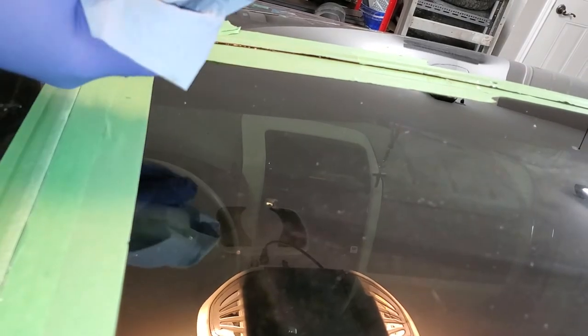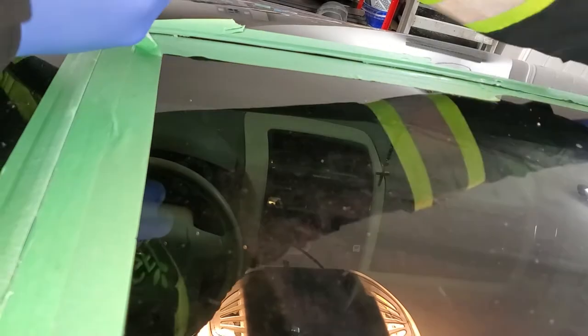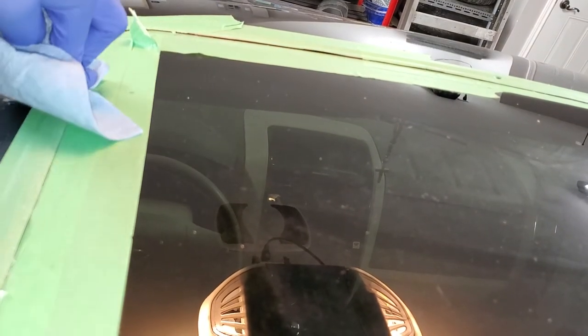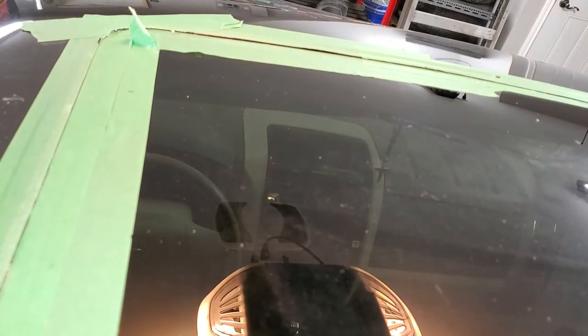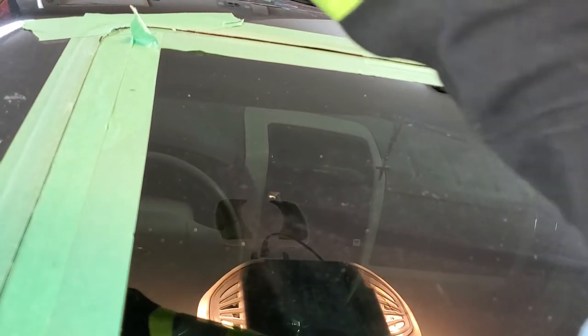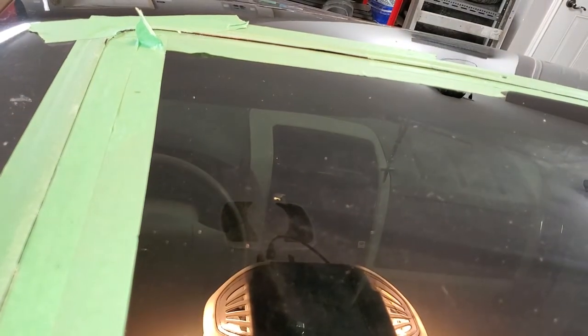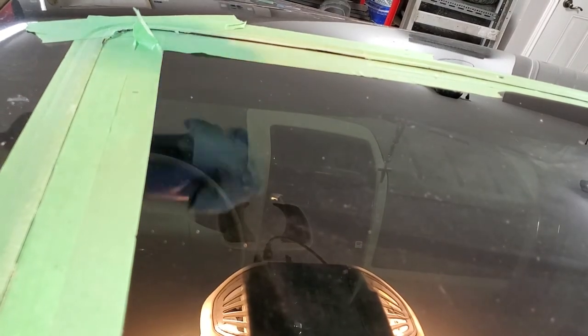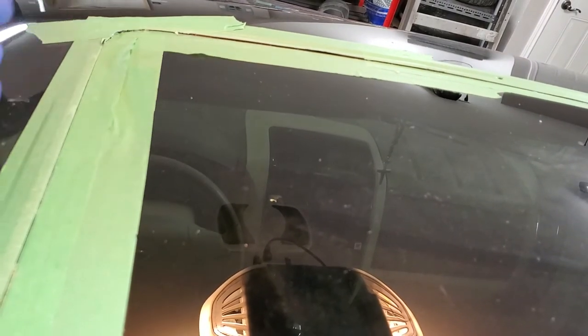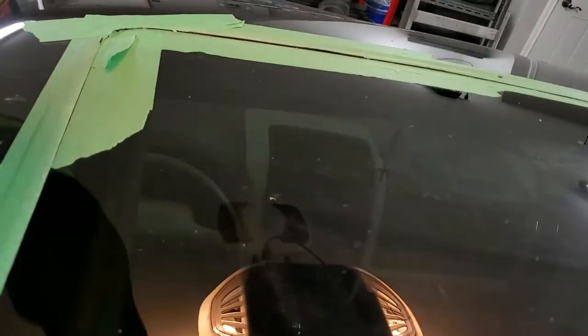Now that I'm done with all the perimeter, just take a paper towel and press it tight to push all that excess silicone out, so nothing will squeeze out after we remove the tape. This silicone is quite thick, so don't be afraid to put some pressure on it. We're applying pressure on the rubber mostly to get all the silicone from underneath it.